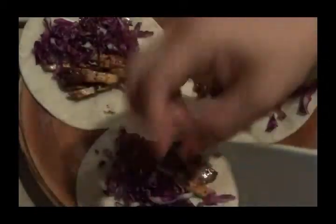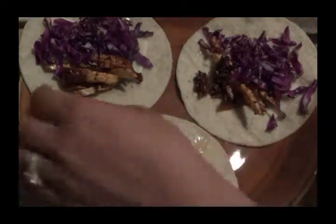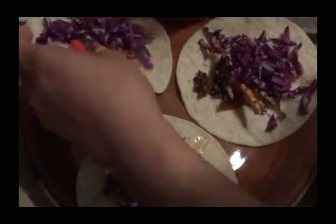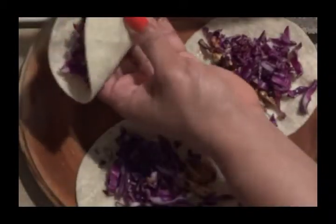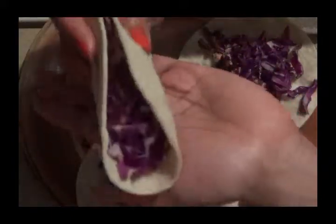So as you can see, there you go — that's how you make a quick little snack. I'm just going to roll this up here with the Velveeta cheese. You can use a toothpick to pin these together if you like, or just have them like this and take a bite out of it.